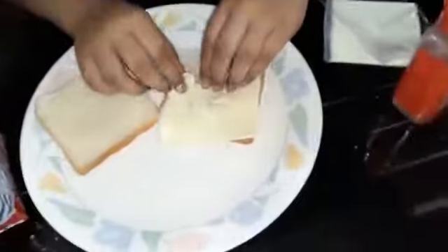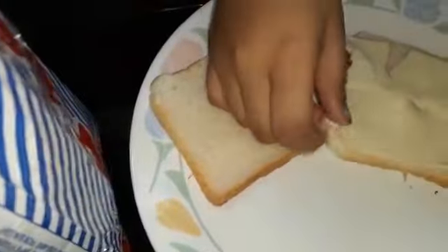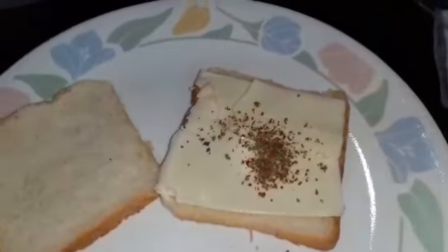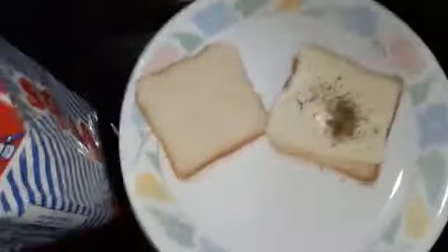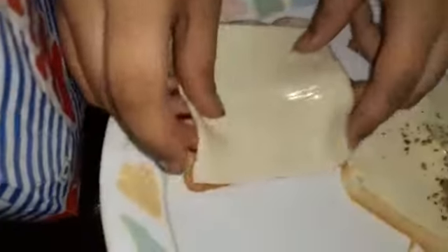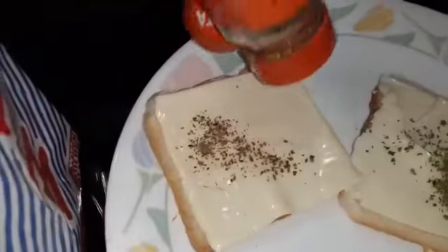Then you need to put the seasoning on it. Put the cheese on the bread and then put the seasoning everywhere.